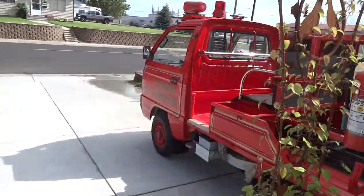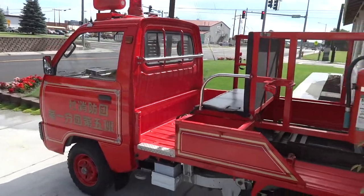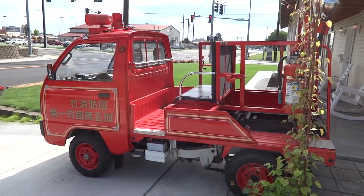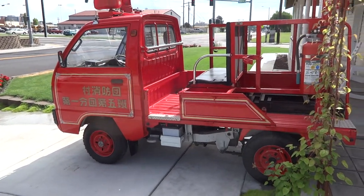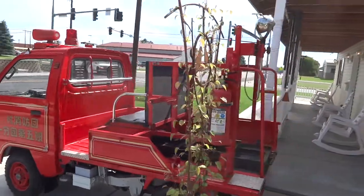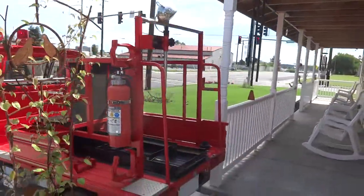It's a 1989 Suzuki — they call it the Suzuki Carry. It's fun to drive. I've already had 50 people stop and have a look. It's something like you've never seen before. We're going to take it up to the cabin and build a small carport there — that's where we'll keep it.